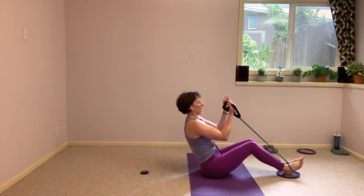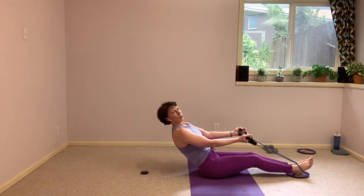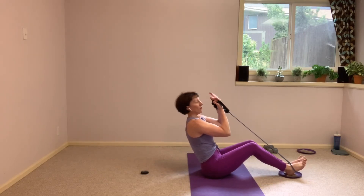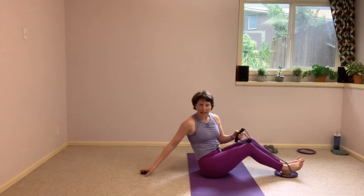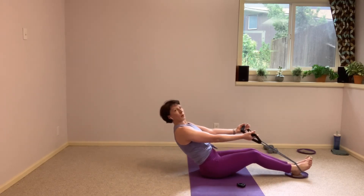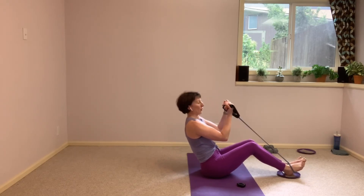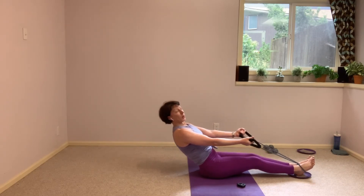Now if you want to add that glider in, it's that same movement we did in the very beginning. As those arms lengthen out, those legs are going to lengthen out and you're going to send your shoulders back, just to where you can control it, just to where those feet don't fly off the glider. Pull those knees in, crunch it in as you take that bicep curl.